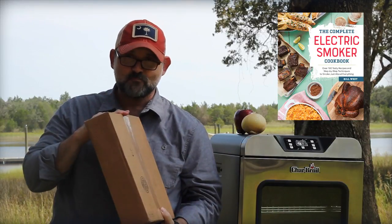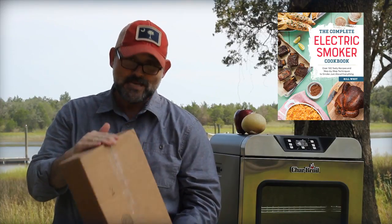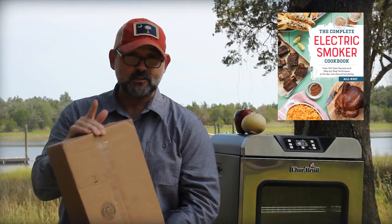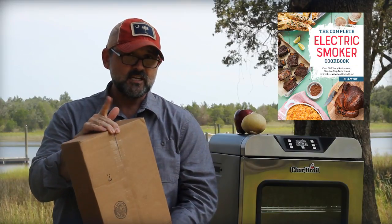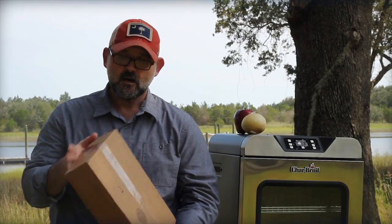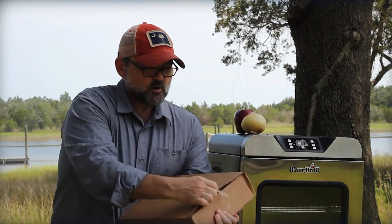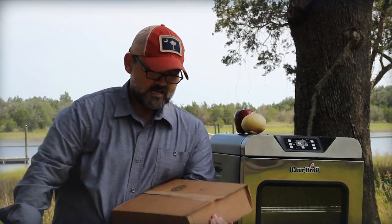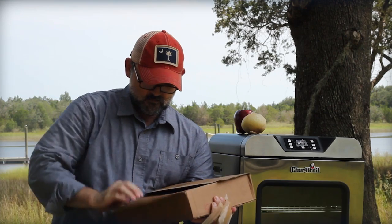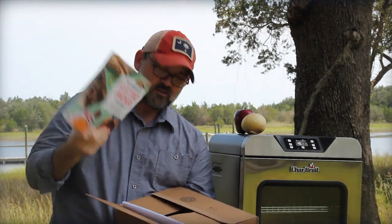It's exciting. I haven't opened this yet, but I think I know what's inside. If you're a barbecue fan or you like smoking meat, there's going to be a lot in here that you like. And actually, there's going to be something in here that you're not going to get, because I've got the new Complete Electric Smoker Cookbook coming out. And this is a first look at it. My first copies of the book.